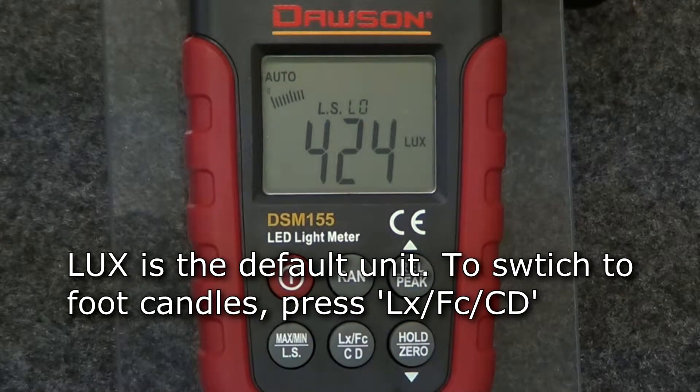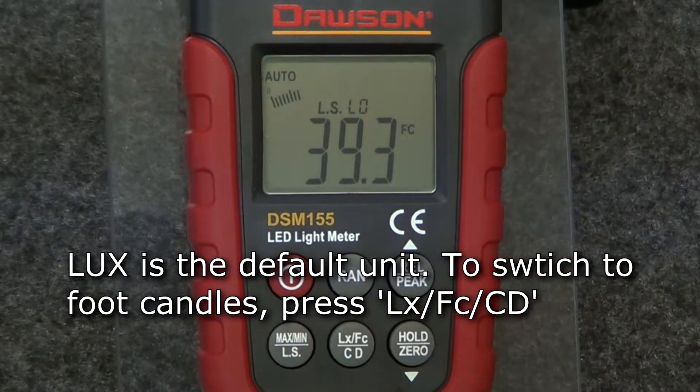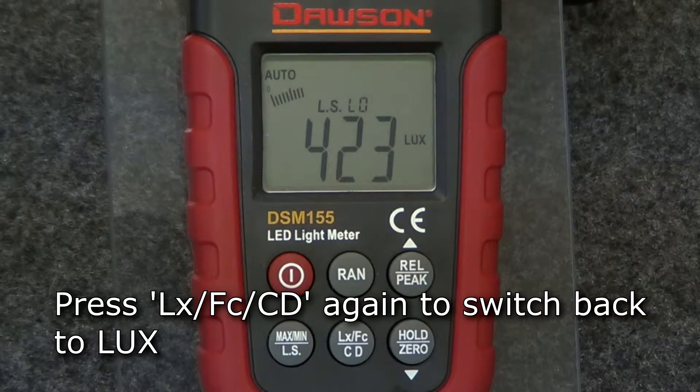The default unit of luminance is lux. To switch to foot candles, press the LX-FC-CD button and the display will show the measured luminance in foot candles. Press the button again to switch back to lux.